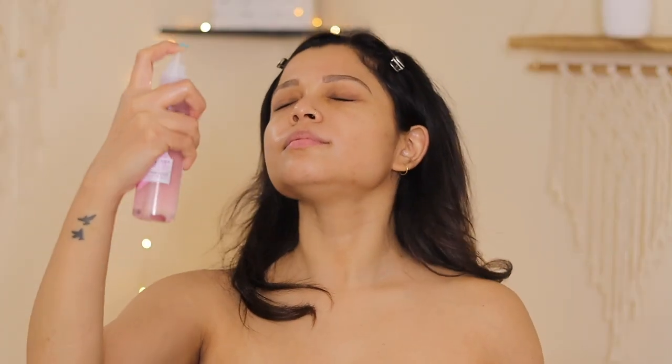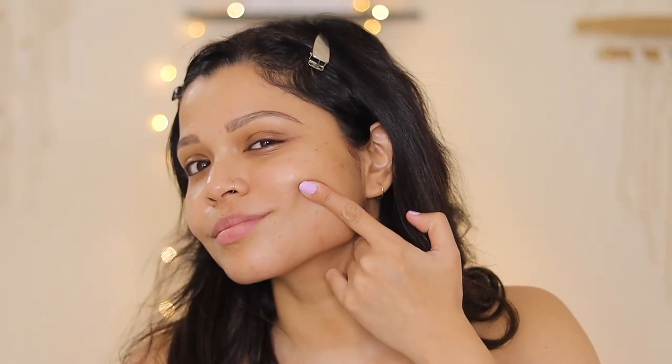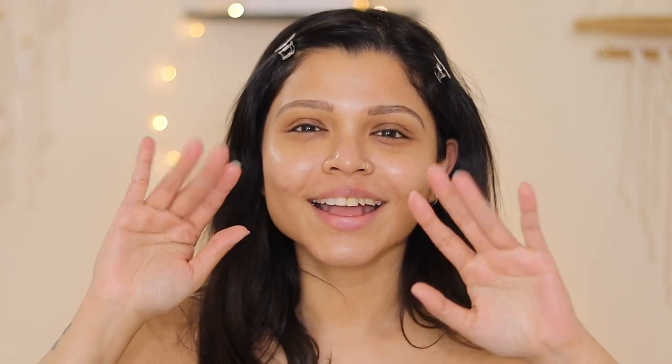Spray some rose water or any facial spray that you might have, and voila — that instant glow! Oh my god, I so freaking love it. Until we meet again, take care girlies, bye!